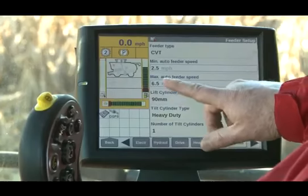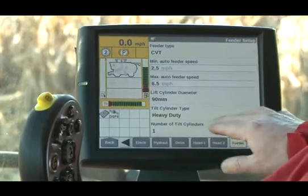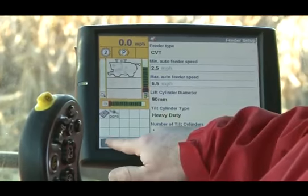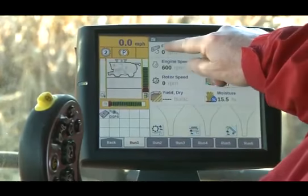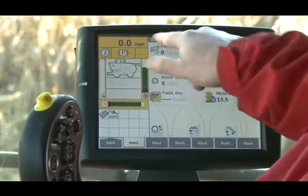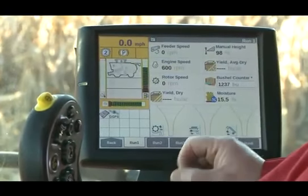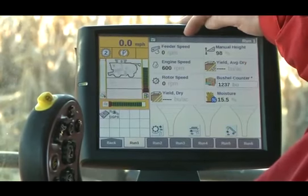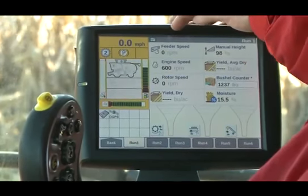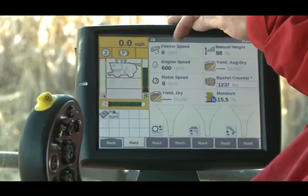Now we're going to go pick some corn and show you how this works. On the run screen I've set up a feeder speed display next to the miles per hour. We'll be able to watch that while we pick some corn, and as we speed up and slow down, you'll notice that the miles per hour and the feeder speed will be tied together.